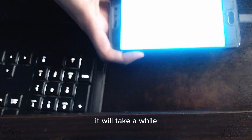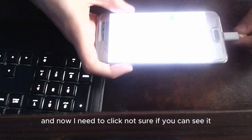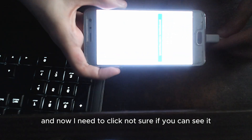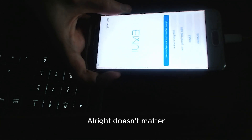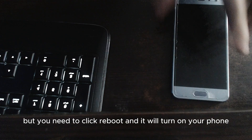It will take a while since my phone is already like 7 years old. Now I need to click — not sure if you can see it — but you need to click reboot and it will turn on your phone.